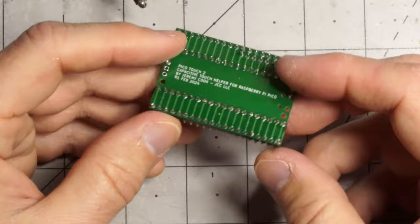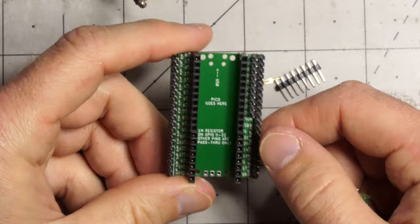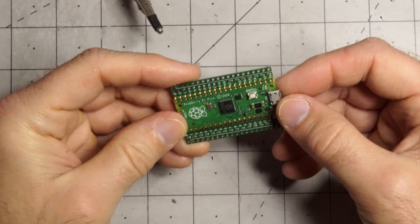After a bit of through-hole soldering work, I've got a nice receptacle for my Raspberry Pi Pico, so I should be able to stick it in here. Basically all these pins, or most of the GPIO pins, I can use as capacitive touch without an extra resistor, because it's already built in.